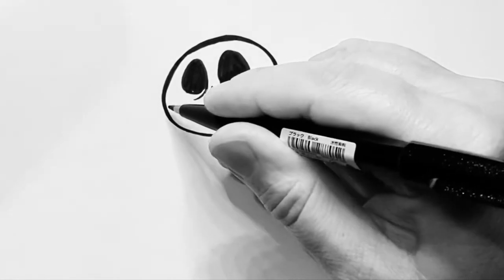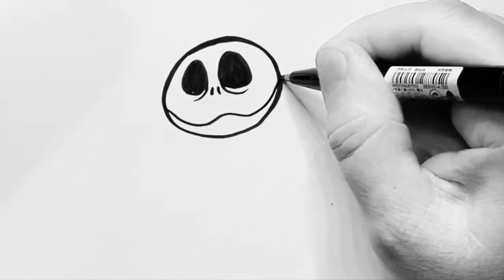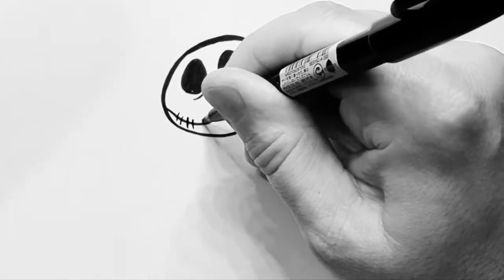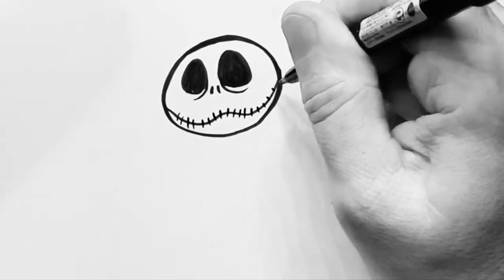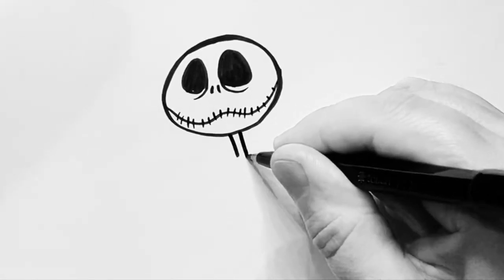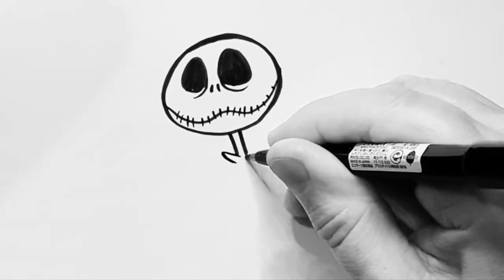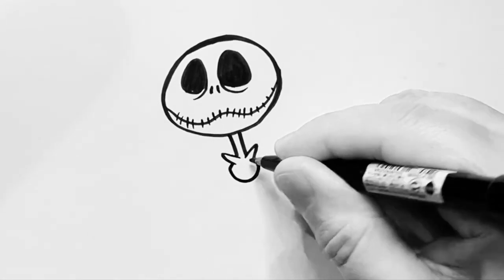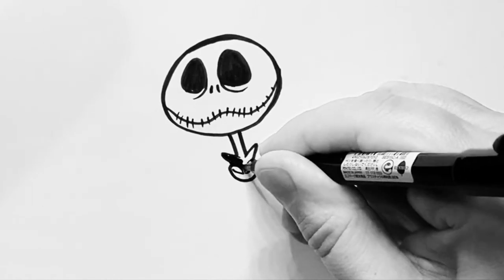Now once you've got that you want to bring a line around, slightly up, down and around. And then do little lines going all the way along that mouth. Then do the neck which is two sticks like that, and then a small collar — two triangular markers like that. And a line going around with two eyes. And then you can fill that bow tie in quite dark.